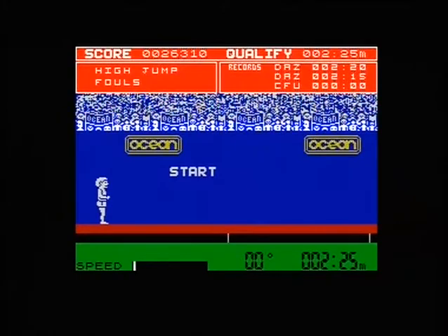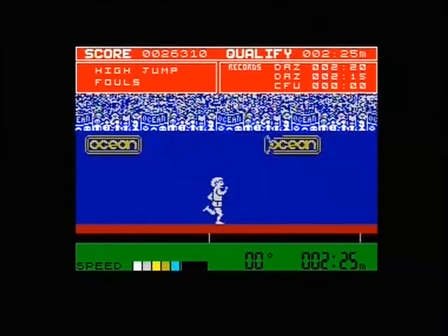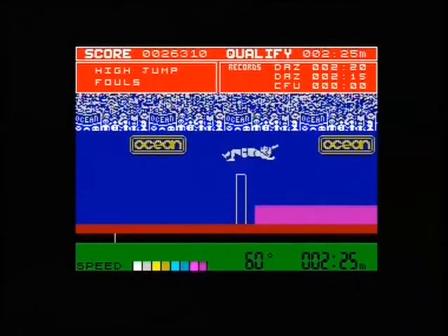I'll be honest with you — the 1500 metres, I'm going to deliberately foul, because it goes on for like 2 minutes, it's so boring for a let's play. You're not going to watch that, so I should just foul that event.